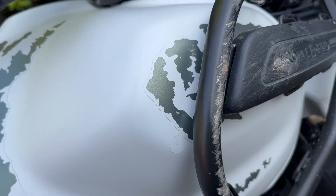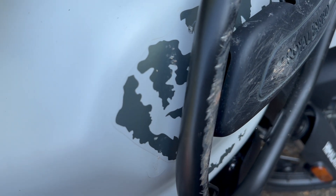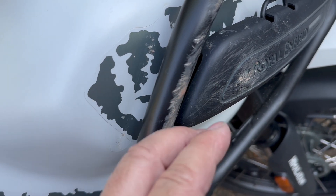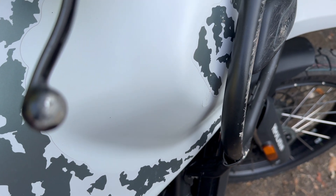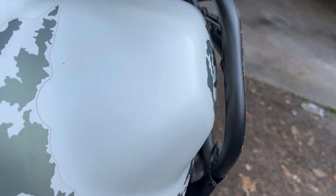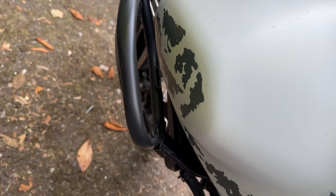I'm not worried about the scuffs and all the rest of it. The only thing that is an issue — I don't know if you can pick that up — there's a bit of a chip there, and there's effectively a dent. Whether obviously the crash bar hit the tank — if we look at this, if we compare the two sides, that's where we are at the moment on that one. I've sort of tried to pull it out a little bit, so it's probably a bit worse than that.